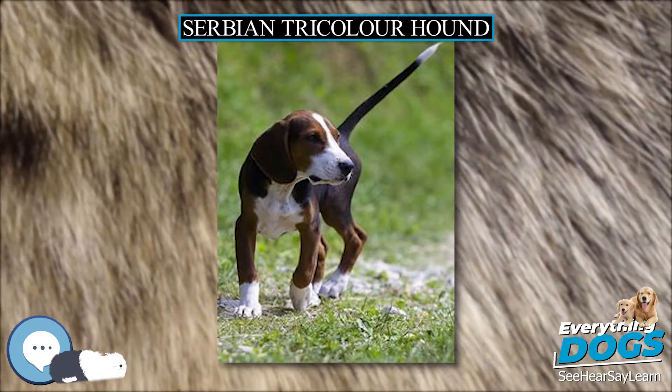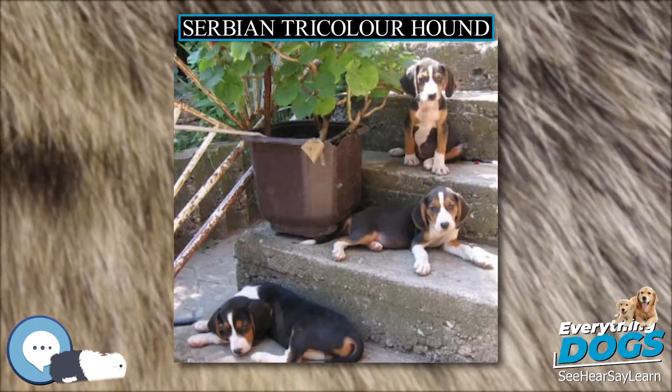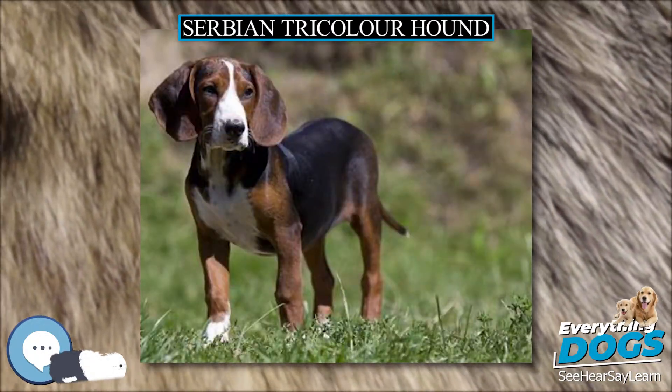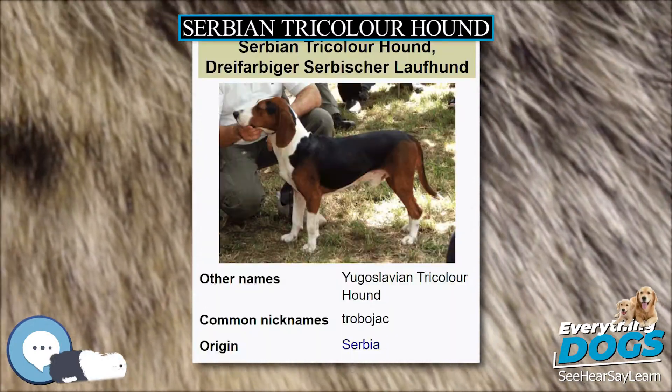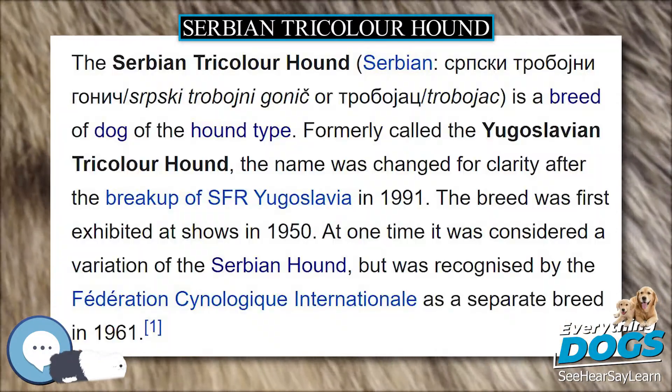Height at withers: males 45 to 55 centimeters (18 to 22 inches); females 44 to 54 centimeters (17.5 to 21.5 inches). Weight: 44 to 55 pounds (20 to 25 kilograms).